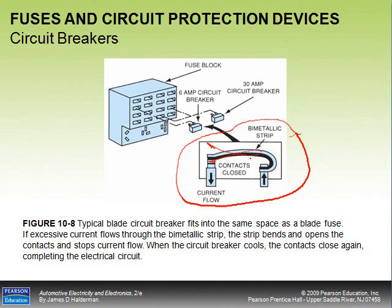Circuit breakers are also used in areas with electric motors that provide a power surge that would blow a conventional fuse. You see them in power seats, power door locks, and power windows. So if you're asked on a test where circuit breakers are used: headlights, power doors, power seats, and power windows.